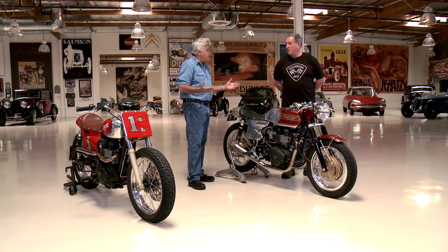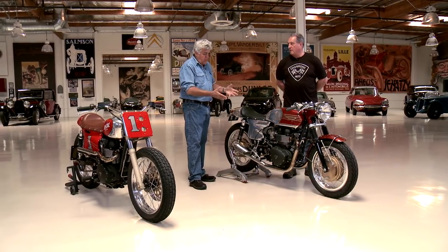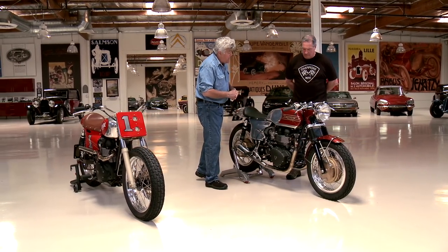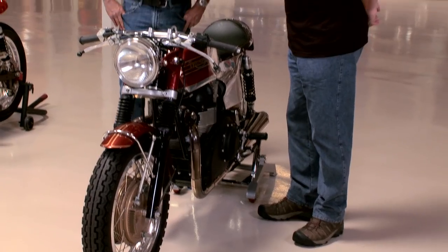I've got a 64 Bonnie and I've got a 70 Bonnie. I love the early Triumphs with the 650. What you've done here is captured that look, but with the modern Triumph running gear, correct? That's correct.